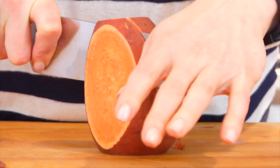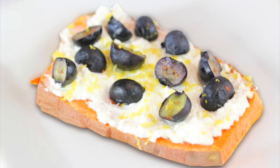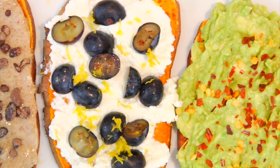Today I am putting a fun, clean, and delicious twist on toast. I'm making sweet potato toast three ways. Sweet potato toast has been taking over the internet — it's been all over my Facebook and Instagram feeds, so I had to give it a try, and I absolutely fell in love, which is why I'm here today sharing my three current favorite sweet potato toasts.